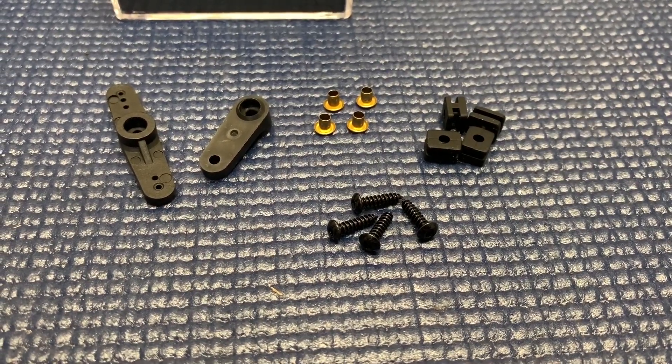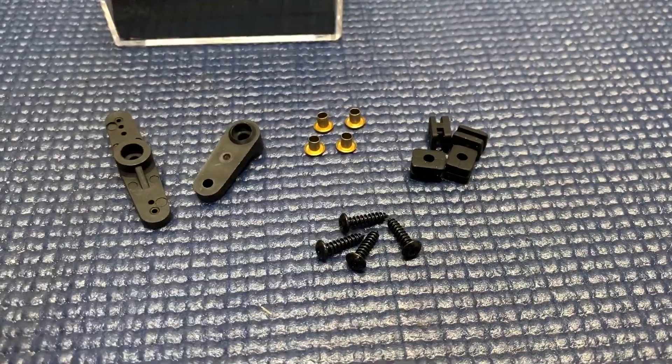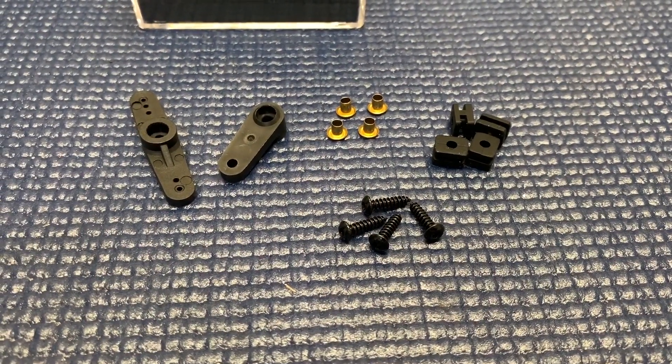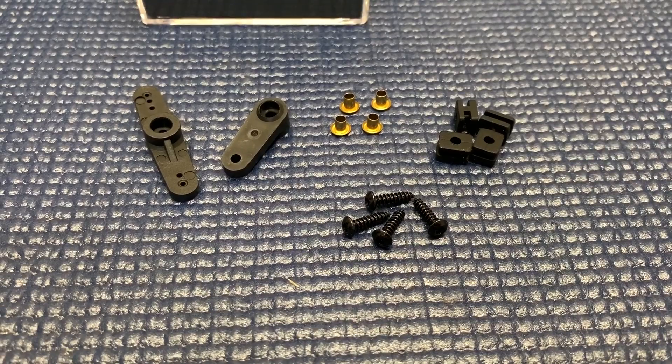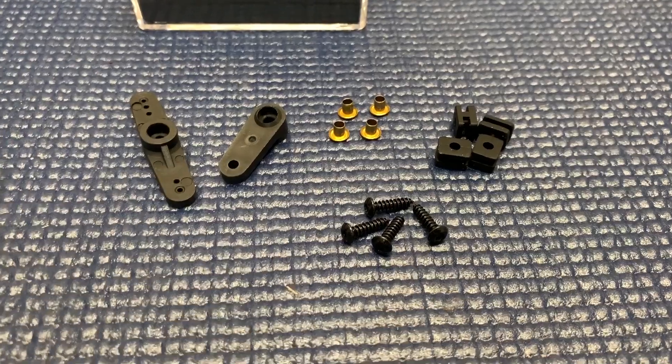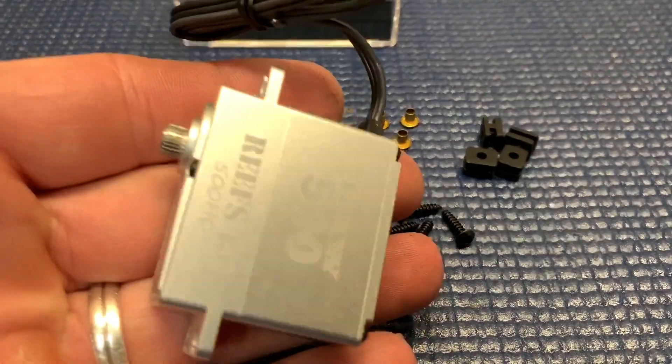It also has the little cushions and the little spacer things with some bolts. I won't be using those either. The spacer things can provide a little bit of cushion if you're really pushing it and hitting rocks and stuff. It may actually help save something, but I won't be using them.